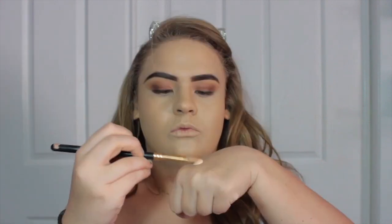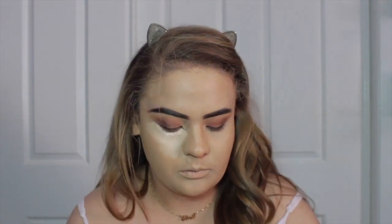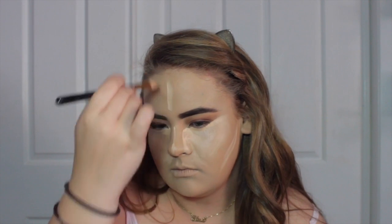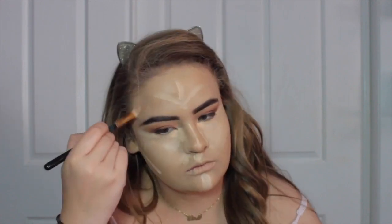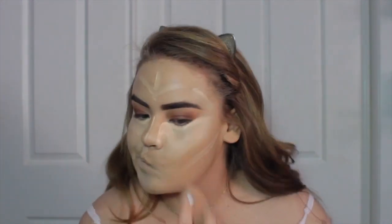Onto concealer — I'm going to use my holy grail Maybelline Master Conceal in shade Fair on a concealer brush from BH Cosmetics. I'm going to create triangles under my eyes and bring it down the bridge of the nose to make it appear slimmer. I'm also going to apply it to the sides of my cheeks just under where I'm going to contour, then draw a bird footprint shape on my forehead, on my chin, and my cupid's bow to highlight. Then I'll blend it in with my damp beauty blender, and of course on the temples too.